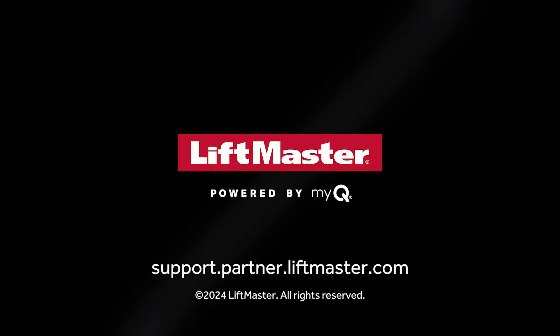Visit partner.liftmaster.com to learn more about how to get the most out of LiftMaster products with MyQ Facility.